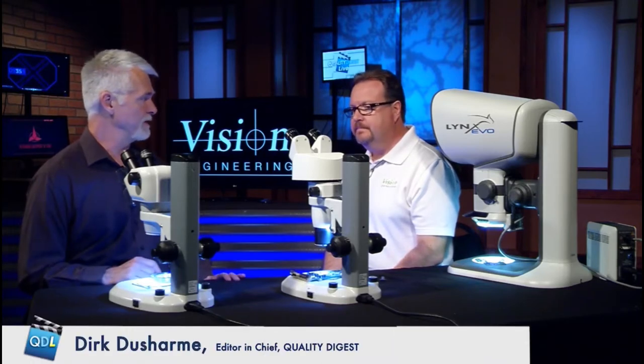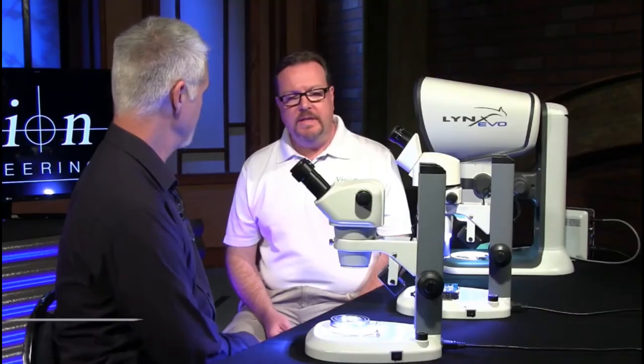We're here today with Craig Smith of Vision Engineering, and we're going to be looking at three different microscopes from Vision Engineering. What we're looking at today are stereo microscope lines. We're involved in all things optical inspection, but this is specifically stereo.